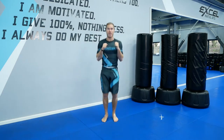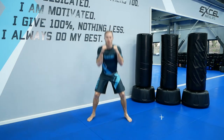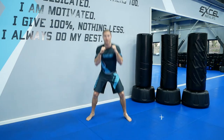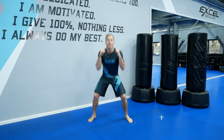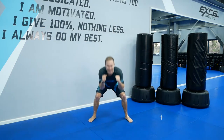In and out squats again, go. Great, keep going. We've got 15 seconds left now. Ten seconds.